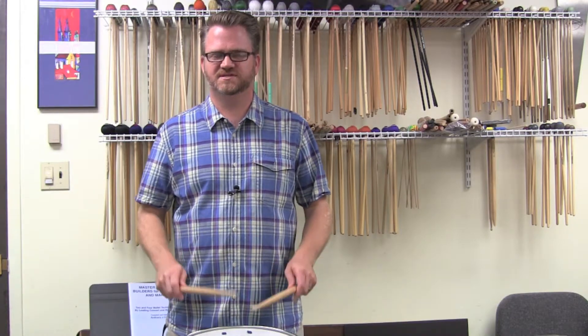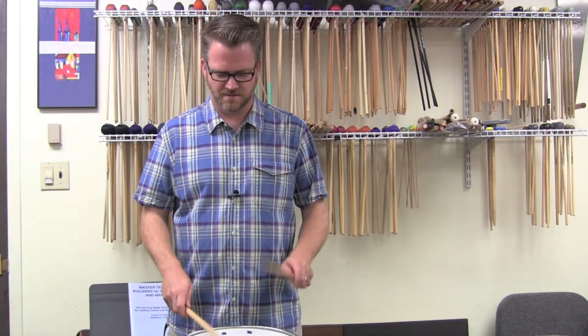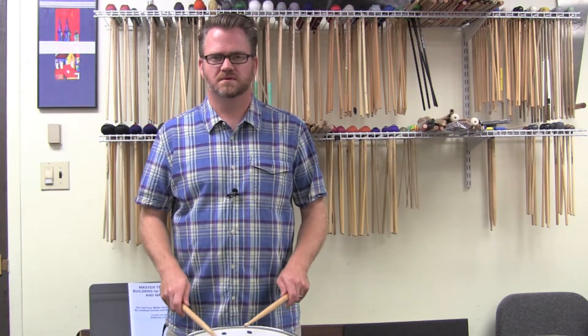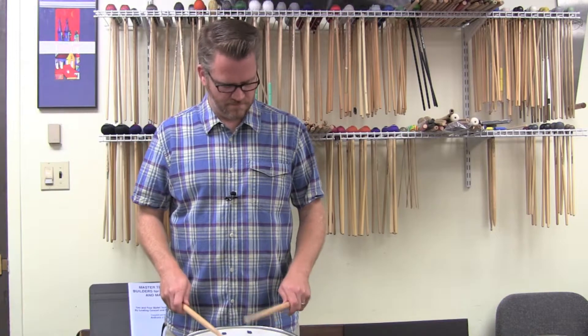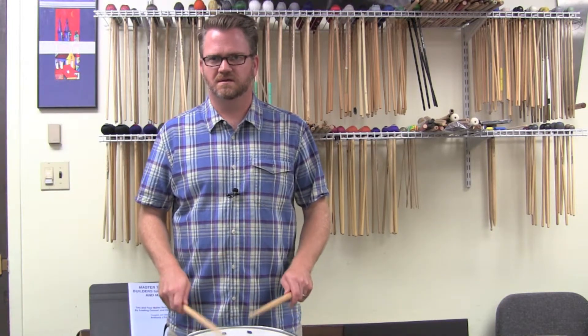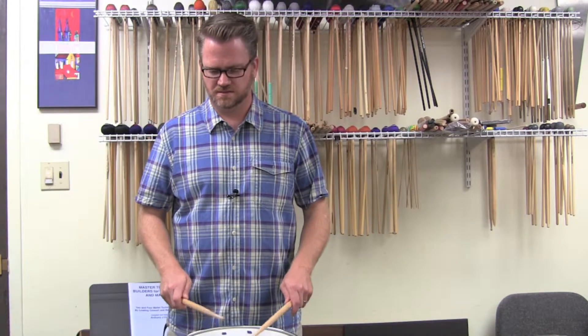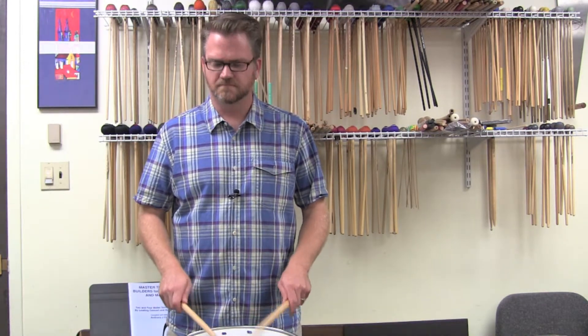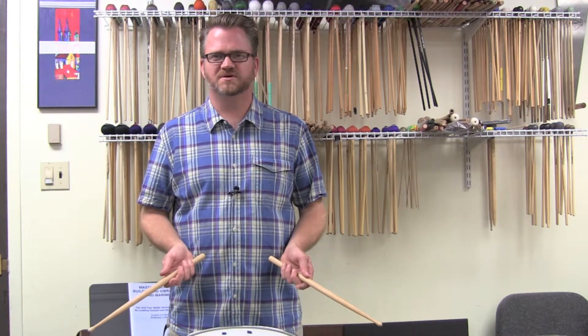So the foundation for this, starting on my right... and then I add the rough in there. And there's my ratamacue.